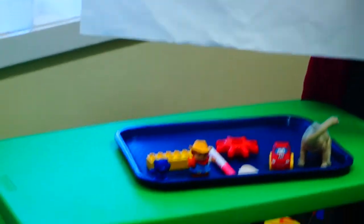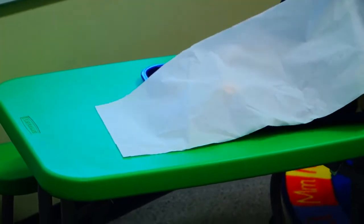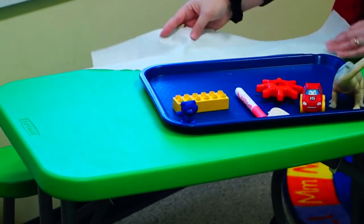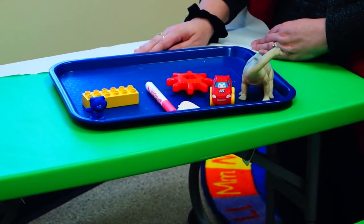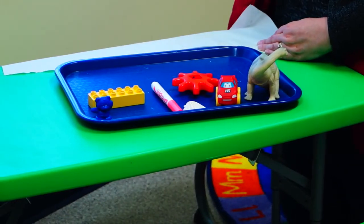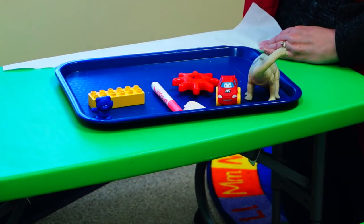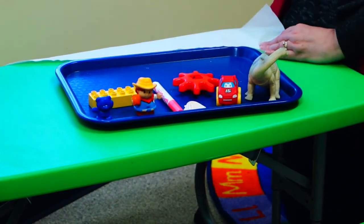Attentascopes out. Here we go. Which item is missing? Really use those attentascopes. Check it all out. And if you said the little people farmer, you are correct.